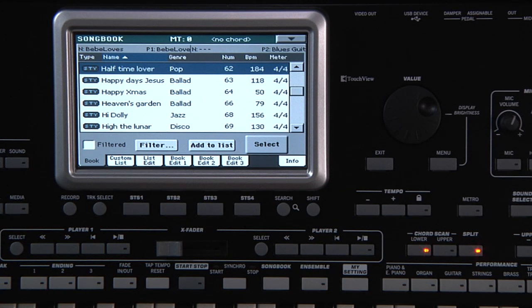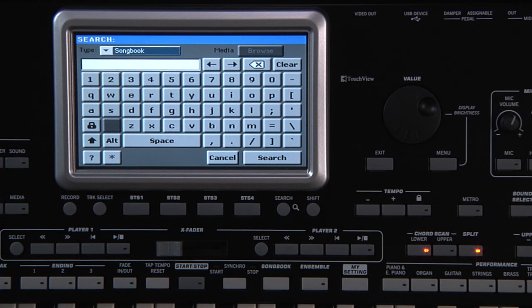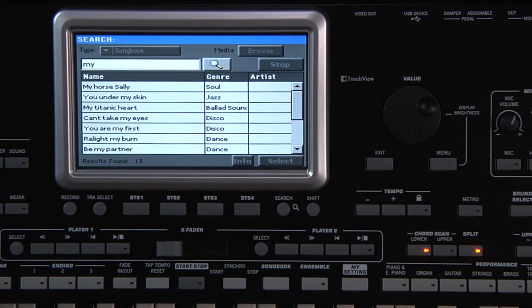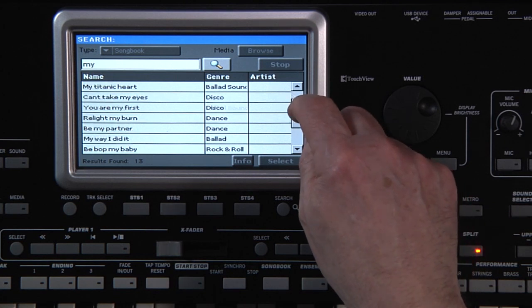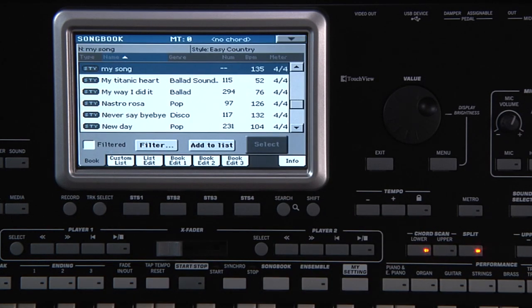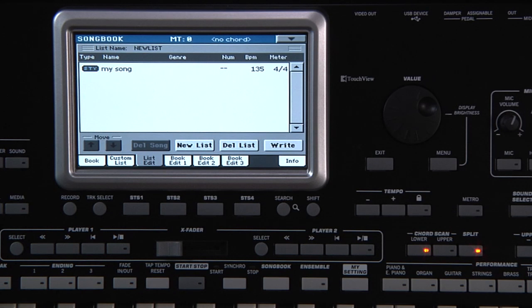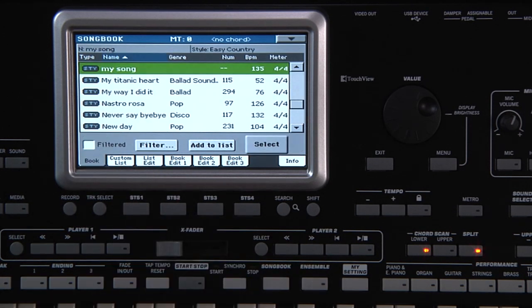You can also hold down the Shift button and touch the arrows above or below the scroll bar to scroll to the next or previous alphabetical section. But let's use the Search function to find our song. Press the Search button and type the name of what you're looking for. You can type in the whole name or just part of it. Type in My and touch Search. Here are all the Songbook entries with My in the name — there's ours. Touch it, then Select. This Search feature can be used in different modes to locate any resource, including styles, performances, sounds, etc. Now that we've selected the song, touch Add to List. Go to the List Edit page and there's our song. Let's go back to the Book page and add another two songs.